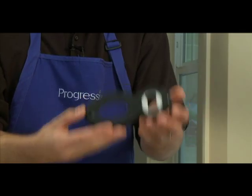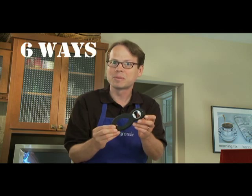It's sturdy yet lightweight with a non-slip grip. The large grip really feels good in your hand, whether your hands are small or you have limited strength. Let me demonstrate all 6 ways you can use the 6-in-1 Multi-Opener.